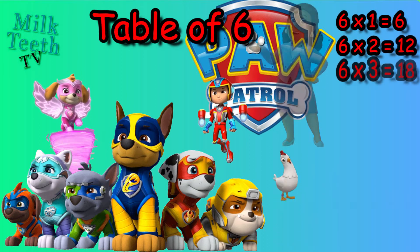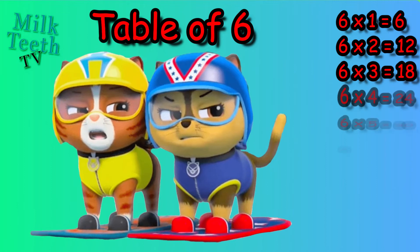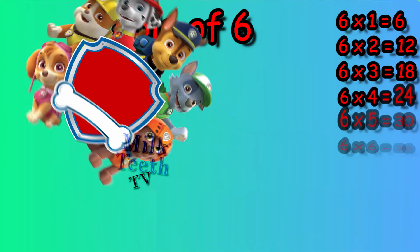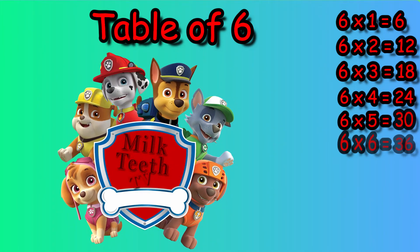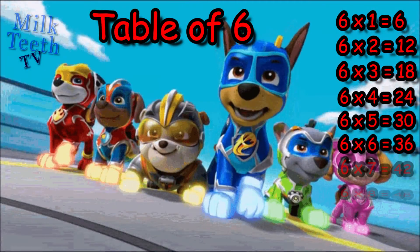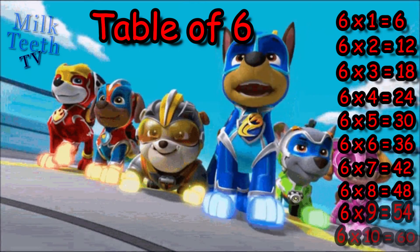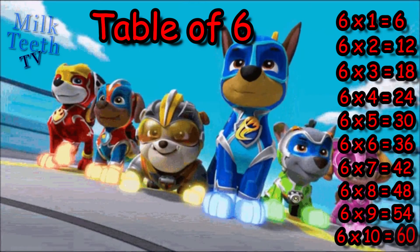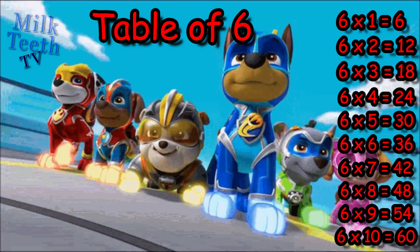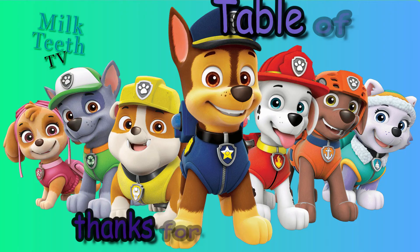Six ones are six. Six twos are twelve. Six threes are eighteen. Six fours are twenty-four. Six fives are thirty. Six sixes are thirty-six. Six sevens are forty-two. Six eights are forty-eight. Six nines are fifty-four. Six tens are sixty.